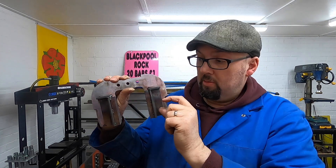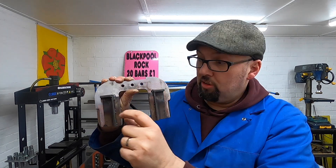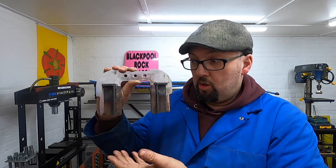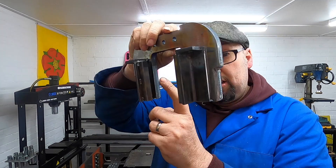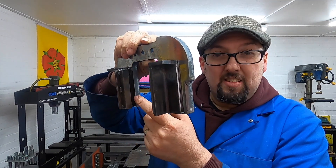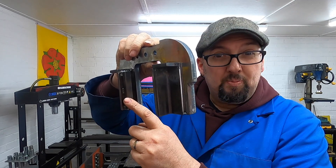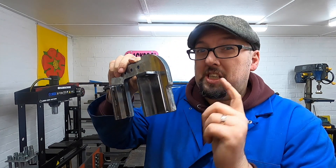Two pins that go down and then the springs sit under here with a bolt under, which will give us some adjustment when the weight's on the top. So that's pretty cool. What we've ended up doing here is we've moved the whole lot out 22 mil on each side.